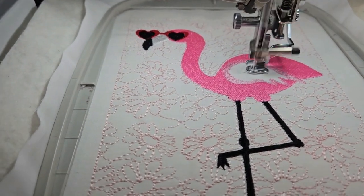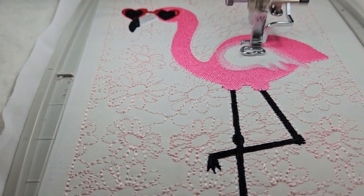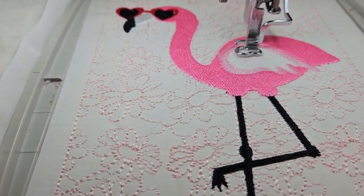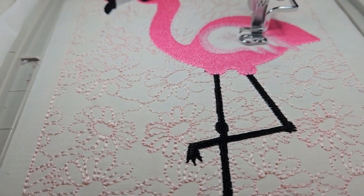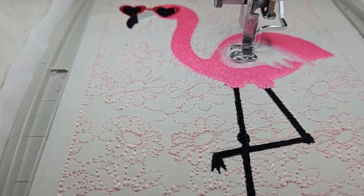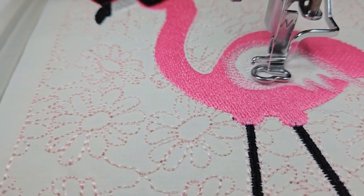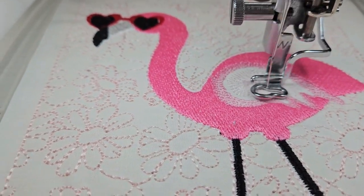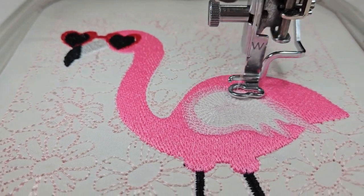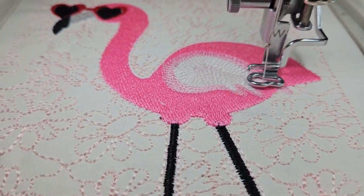Now we're going to do the inside part of the wing. Something doesn't sound right — I don't know what caused that. So this goes around and around and creates a very unusual effect on the wing, which I like. It's different. It's hard to see because of the colors and the light. So it's not your normal fill stitch.